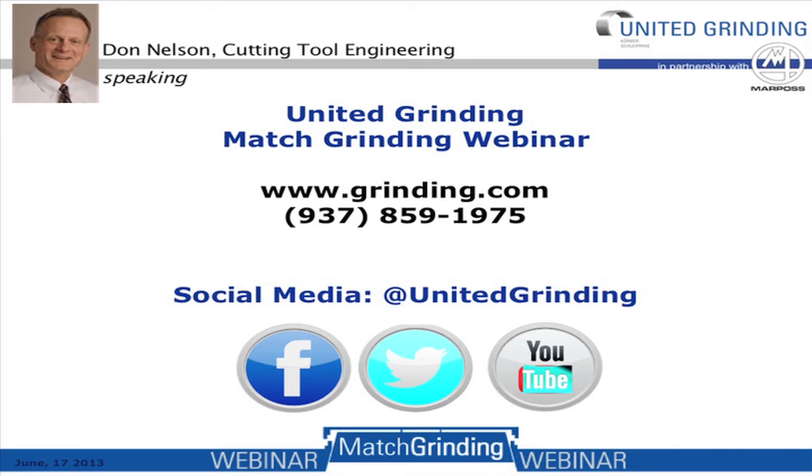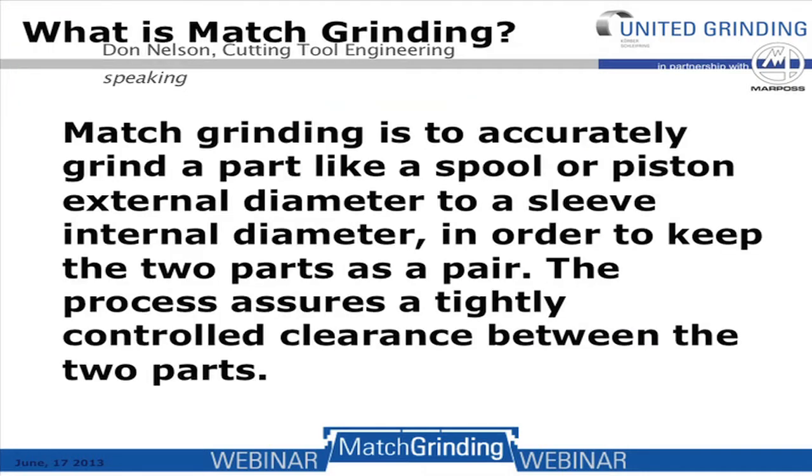Good afternoon and welcome to the Match Grinding Webinar presented by Hans Yulci and Tom Vieira of United Grinding North America and Frank Powell of MarPos. My name is Don Nelson, publisher of Cutting Tool Engineering magazine. I will be the host of today's webinar on Match Grinding.